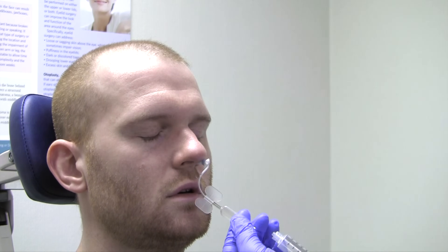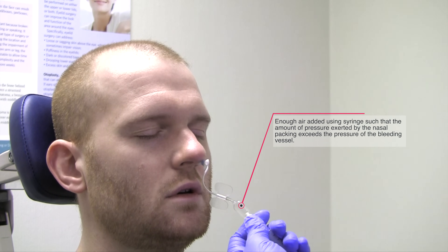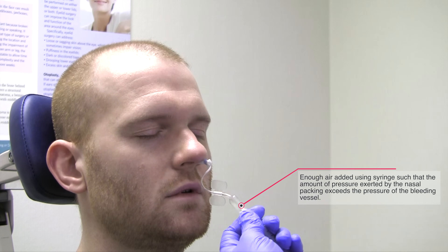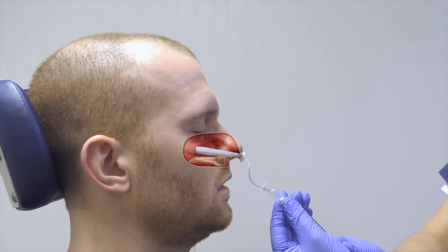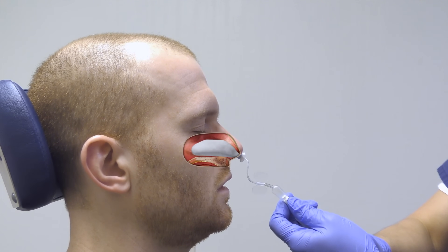Once fully inserted, a syringe is used to inflate the balloon within the nasal pack. Enough air is added such that the amount of pressure exerted by the balloon inside the nasal pack exceeds the pressure of the bleeding vessel. Here is an animation showing how the balloon inflates the nasal pack to exert pressure within the nose.